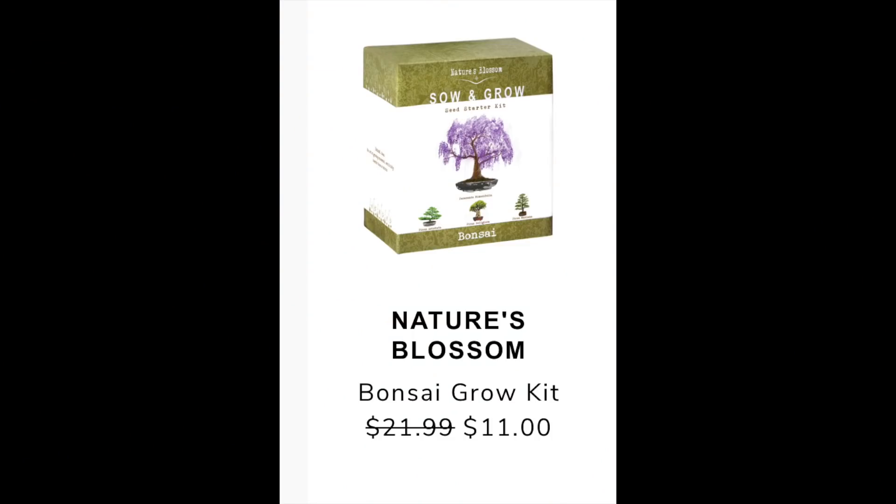The first product in my email was the Nature's Blossom Bonsai Grow Kit. The email says it retails for $21.99 and in the summer edit sale it'll go for $11. I found it on Amazon for $21.99 and on Groupon for $18.99, so the FabFitFun summer edit price is still the lowest. The reviews are just above three, so not too positive. A lot of negative reviews say it takes 90 days to germinate, and the four trees don't turn out looking anything like what the box or instructions show.